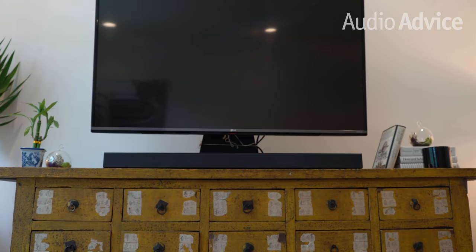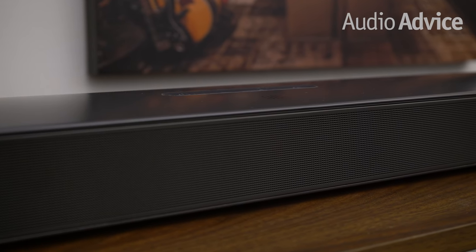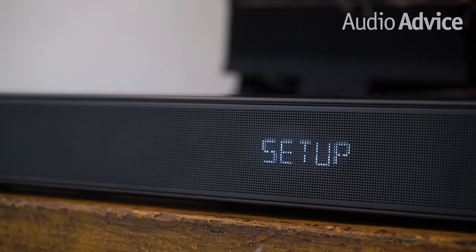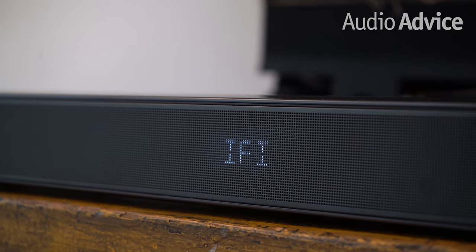The front panel of the BAR 9.1 features a simple but modern looking grille. Behind the grille is where you'll also find the LED display that tells you the status of the system. We like how the LEDs only illuminate when there's something important, such as the selected inputs or the battery levels of the detachable wireless rear speakers. This keeps the user experience simple and helps eliminate distractions.